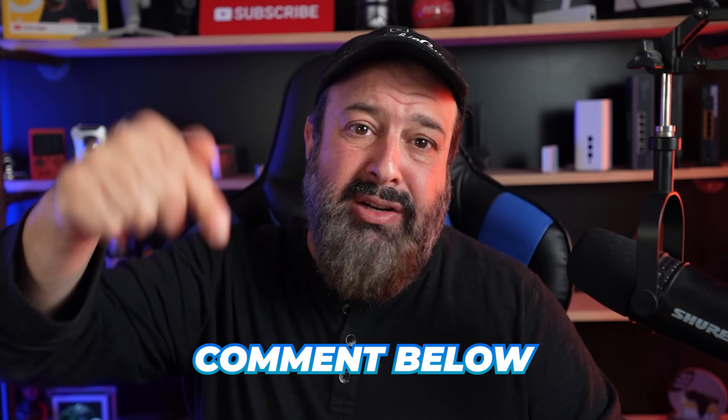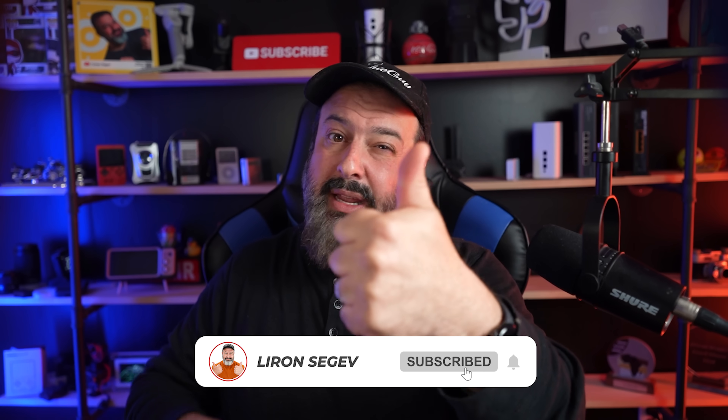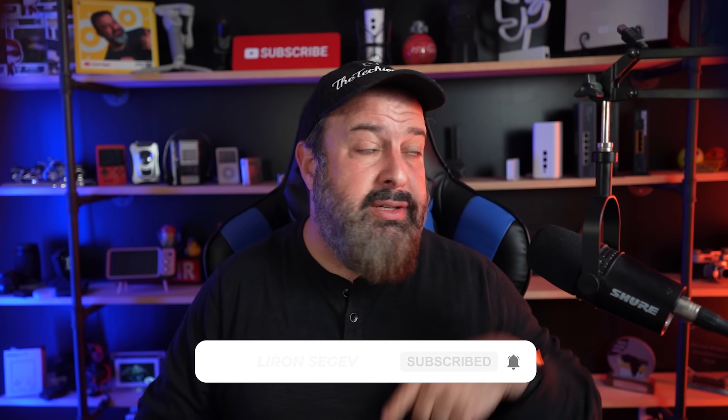Are there any other common myths you keep hearing about? Let us know in the comments. If you want to know whether adding more memory will make your computer faster, check out that linked video. Hit subscribe, give this video a thumbs up, and I'll see you in the next one.